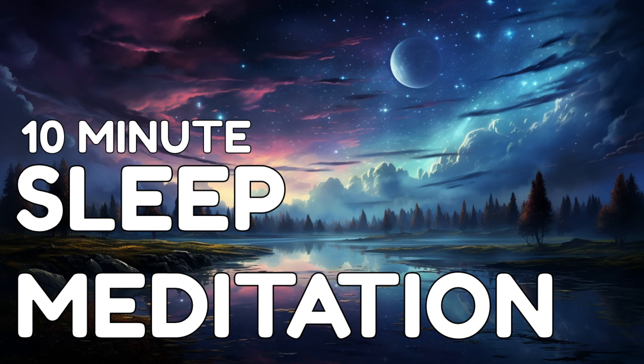Feel the weight of your body sinking into your mattress. Imagine a warm, soothing light enveloping you, like a soft blanket of relaxation.